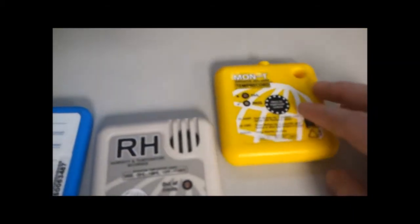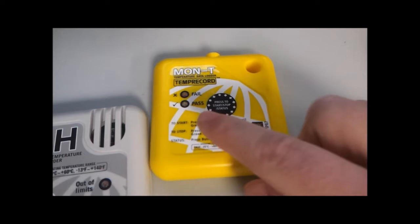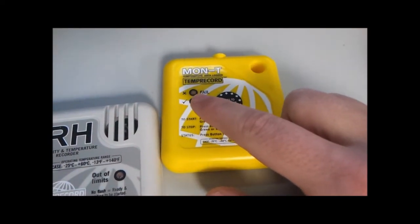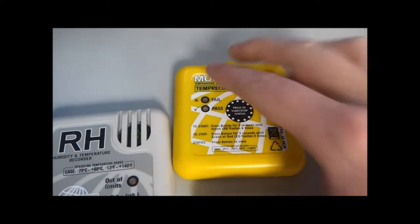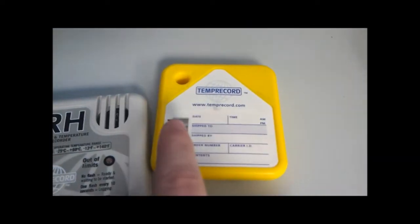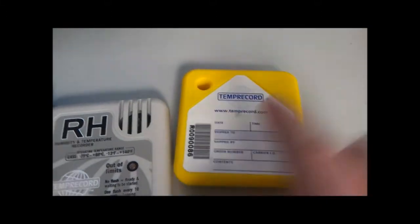On the Monty, we have more of the same. We are using the fail LED to communicate, so make sure that this area is clear, and please refrain from putting any metallic stickers or objects in this area.